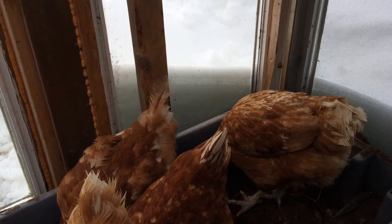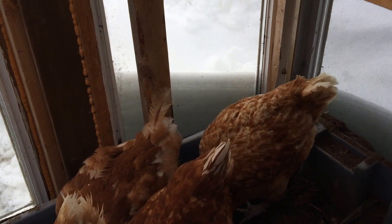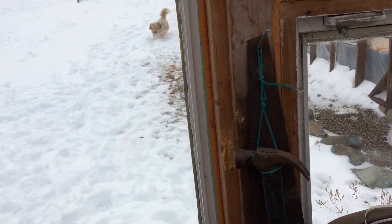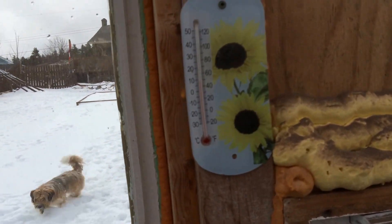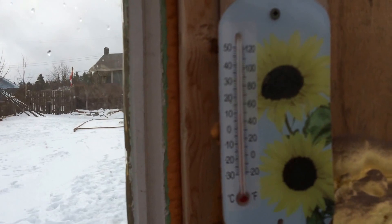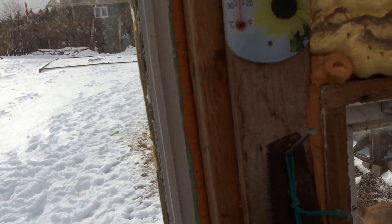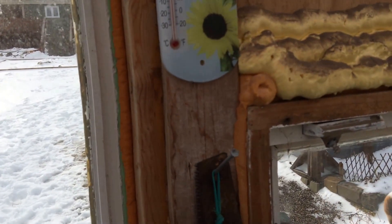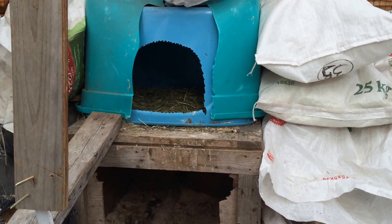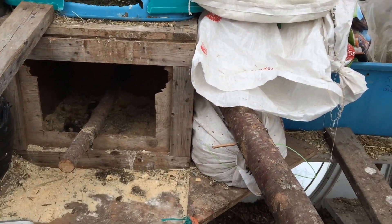Just to give you a little bit of background, it's about the middle of February right now. The temperature outside is about minus one, so it's not really cold, but the temperature inside is actually around plus 10, which is really great considering that it's an overcast day. About a week ago we had temperatures around minus eight and it was really sunny and it got up to plus 20 degrees Celsius in this chicken coop, so it seems to work really well.